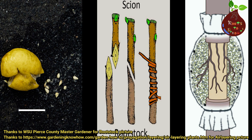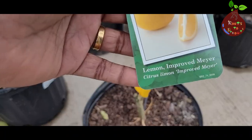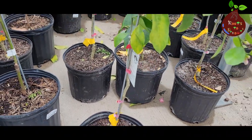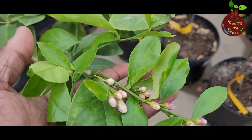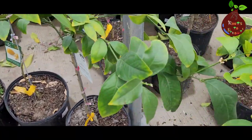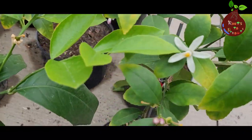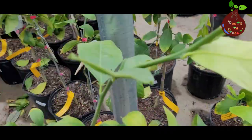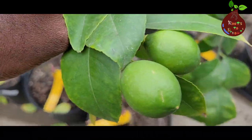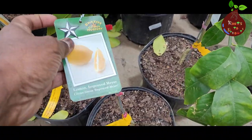If you don't want to get into all that, the best and easiest way is to go to your nearby nursery in early spring and shop around for lemon trees. There are different varieties you will find in nurseries, and you can see all these small plants are flowering and they do have some lemons. How is that possible? Because all these are already rootstocked and grafted — that's the reason you can see lemons growing on such small trees.